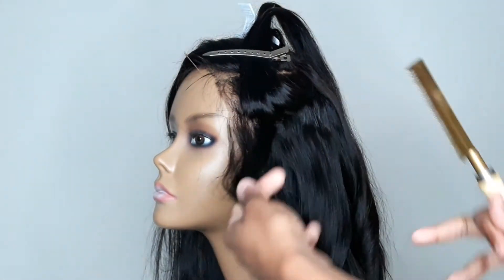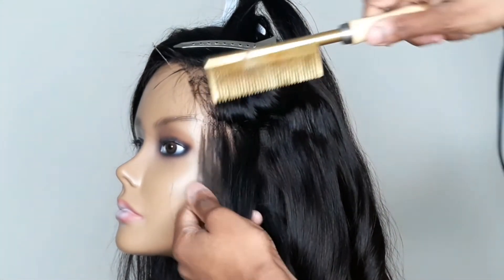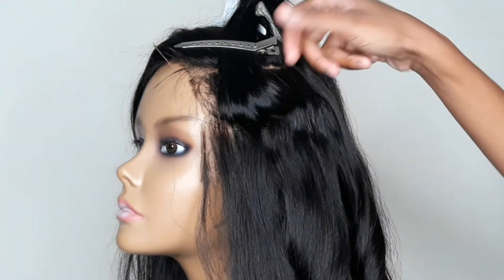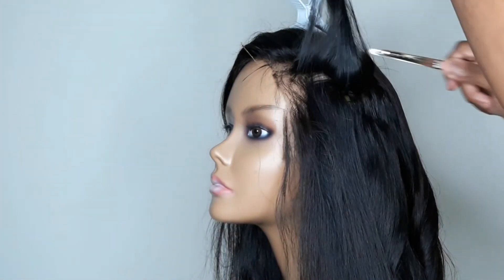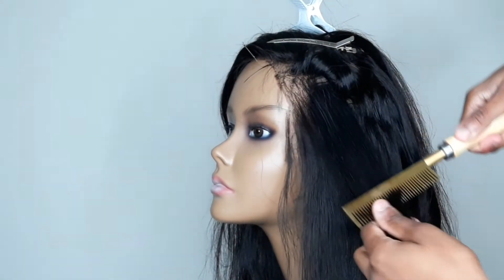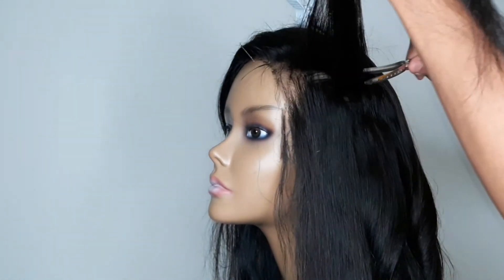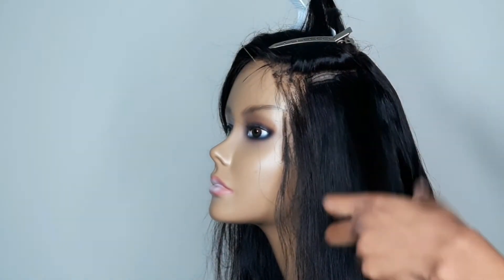So now we're at the top and I'm going to go ahead and hot comb this hair into place. Look at this lace here — it was clearly over-tweezed and over-plucked. So I'm probably going to end up cutting back a little bit and putting the part on the side instead of the center. I'm using a hot comb on the lace closure because I want the hair to go in the direction I want it to go in, and typically on a lace frontal or lace closure, the hair goes in whatever direction it was vented.